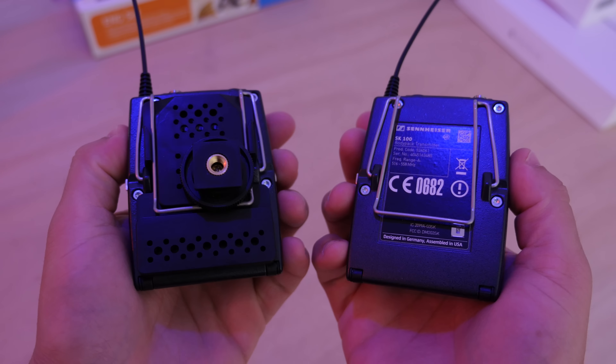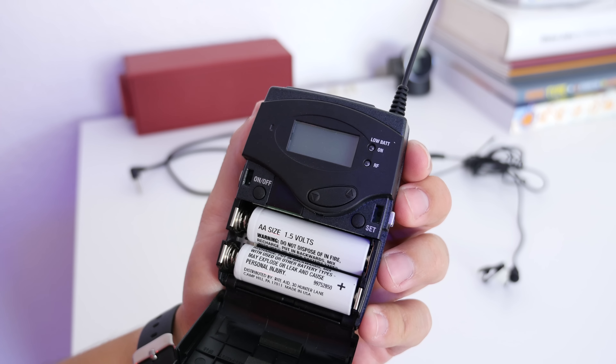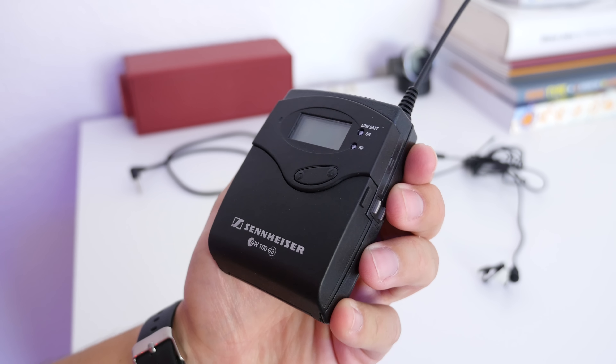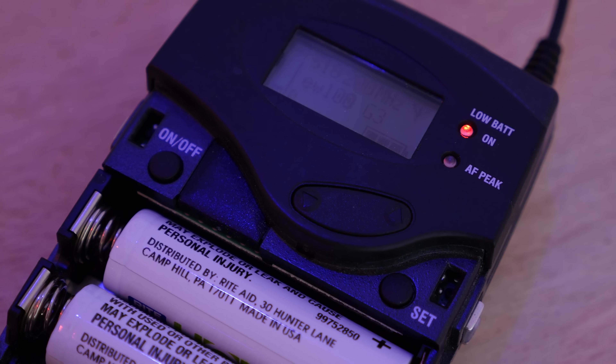The build is great. They're mostly made out of metal with just a plastic door, but they feel very durable. It comes in two parts — a transmitter and a receiver — and they look pretty similar, but one side goes on your subject and the other one goes on your camera or recording device.